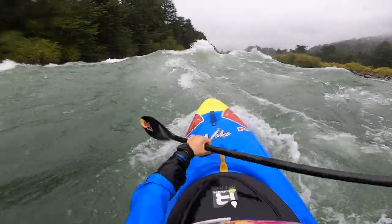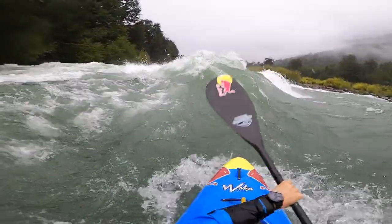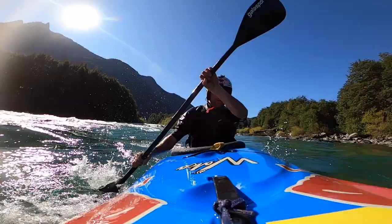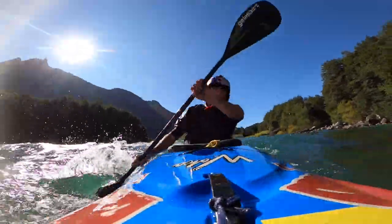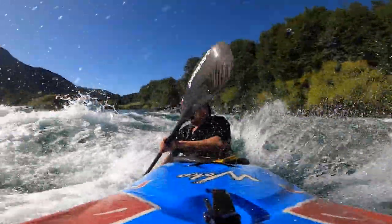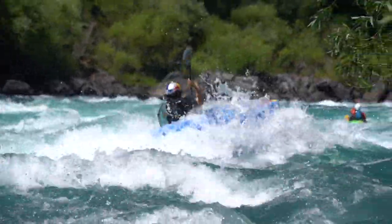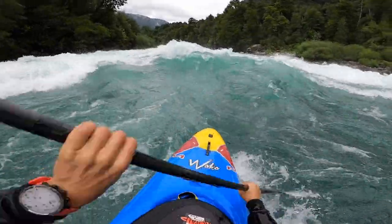Do not stress so much about doing the rotation really fast — rather stress about launching off the wave really hard and getting a lot of air coming out. The best tip I can give you to get bigger kickflips: definitely focus on getting a lot of speed coming into the wave. That will allow you to launch your kayak up in the air, have way more time to rotate, and it will happen way easier.